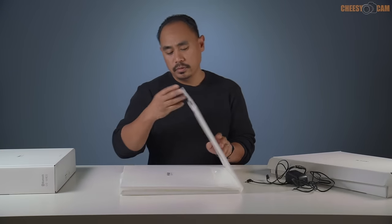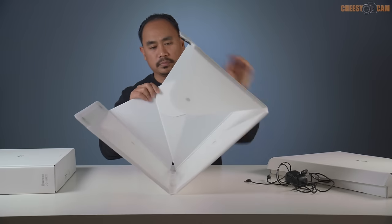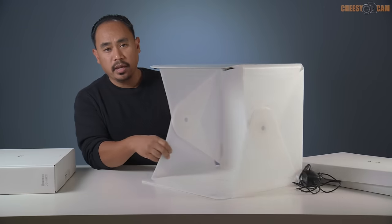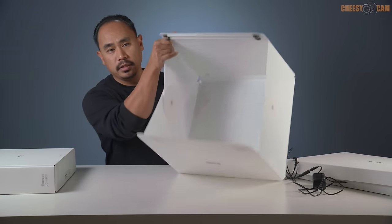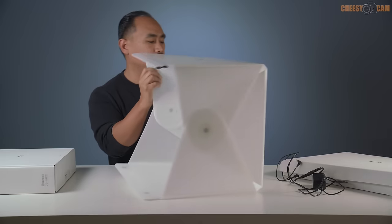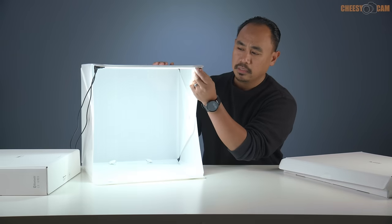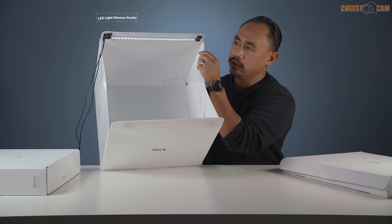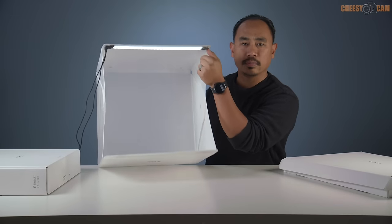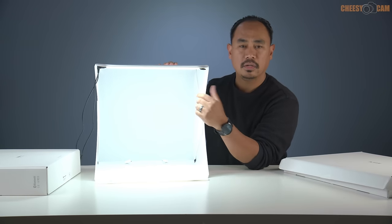To set up the studio, all we have to do is flip it open, and then put the sides together — just like that. We have a frame with LED lights already attached via double-sided tape, and then we just plug it in with the adapter. Now that we've powered up the adapter, we've got two knobs to dim two different LED light strips. We can turn one on and then the other. That gives you your front light, which bounces around on the inside and lights up your product.